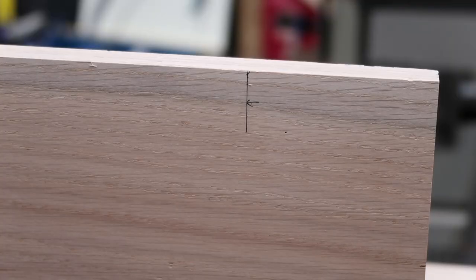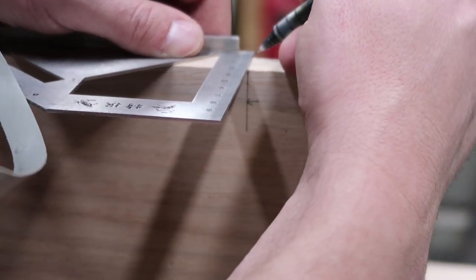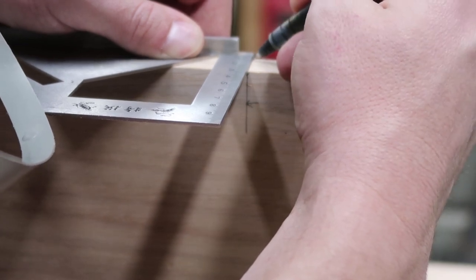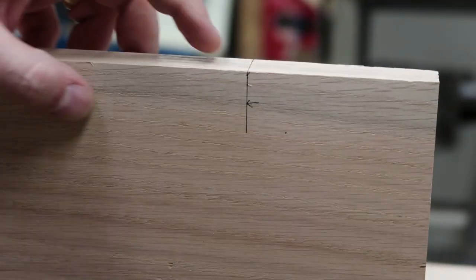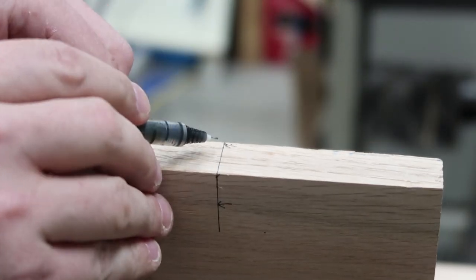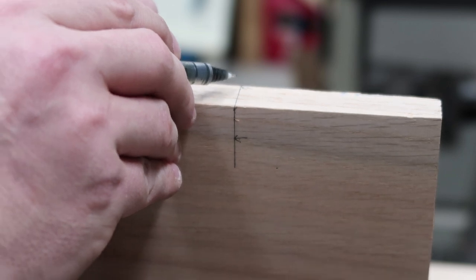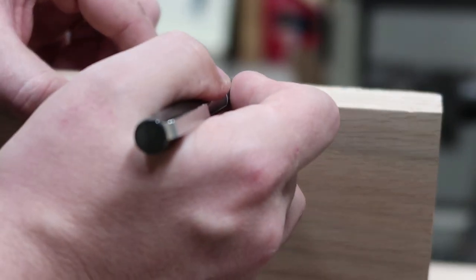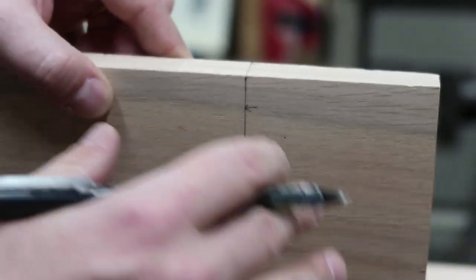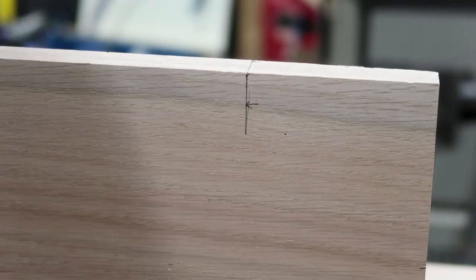Something I'm also doing is taking that edge on the face and lining it up along the face right here on the side, because that's where the table saw is going to hit first. So when I start running across the saw, if it's a little off it'll only be a tiny nick and I should be able to adjust to get that cut perfect.